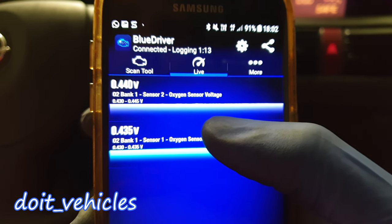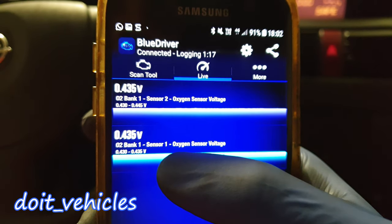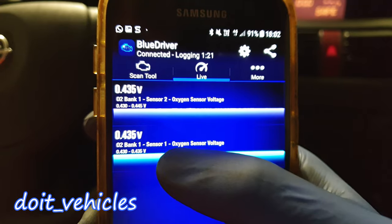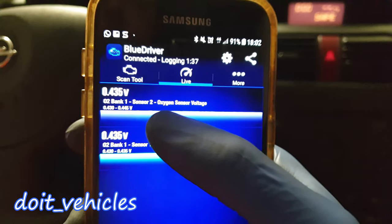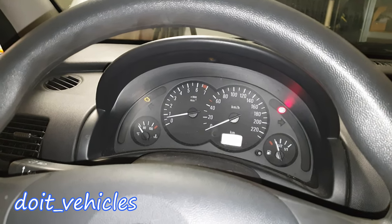Based on this live data, you can see sensor 2 is actually heating up faster compared to sensor 1, which in reality should be the other way around — because sensor 1 is closer to the exhaust manifold. Sensor 2 will always heat up later because it's further away from the exhaust gases.